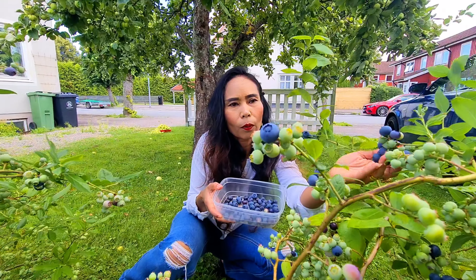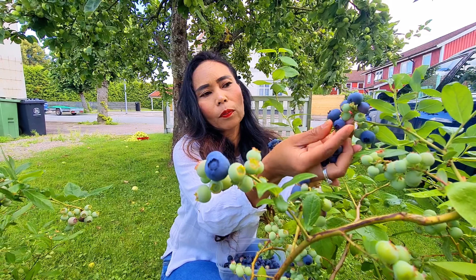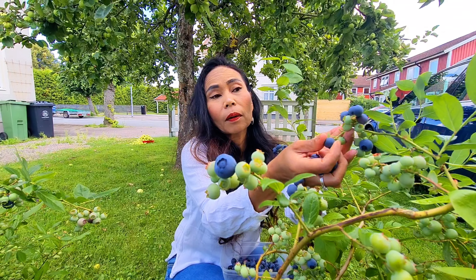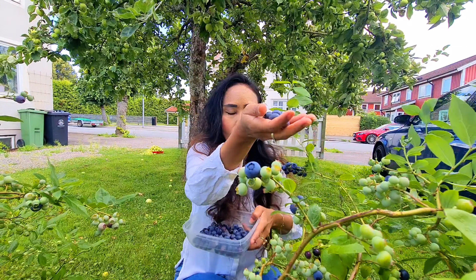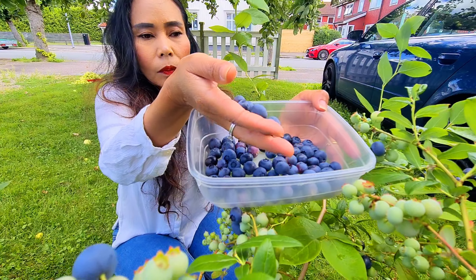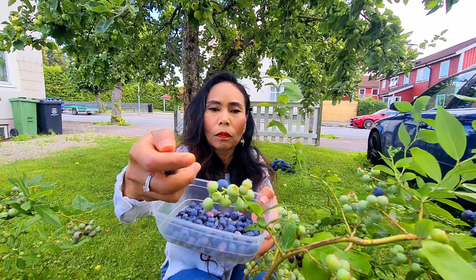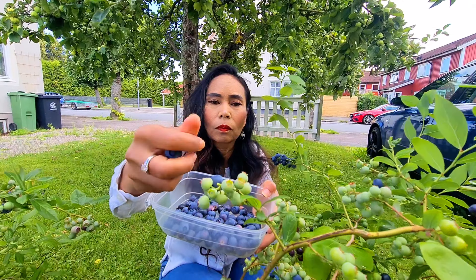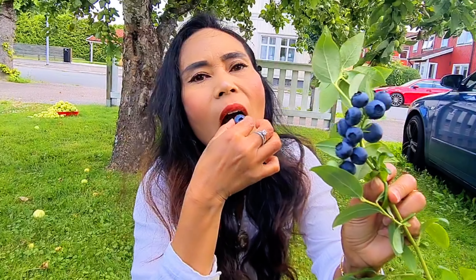Wah ini teman-teman, ini yang sebelah sini banyak sekali yang udah hitam, yang udah biru-biru. Kalau yang udah biru-biru, hitam-hitam gini berarti udah matang nih teman-teman. Wah ini udah biru-biru semua, kita cobain — manis!